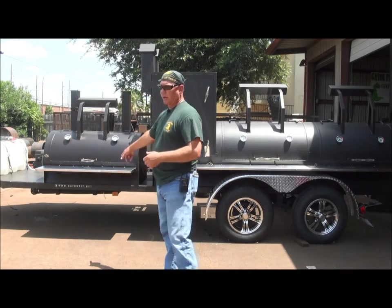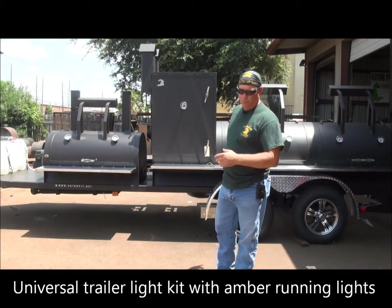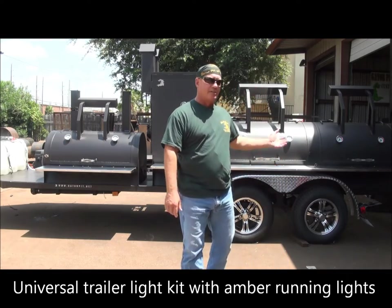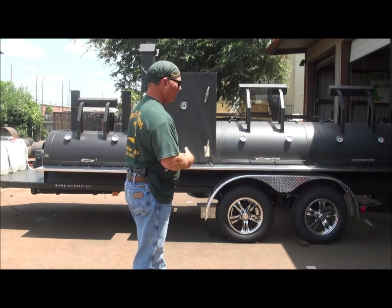We've got running lights on this big trailer. In addition to the rear universal tail lights, you can add LEDs all the way around. There's a whole slew of LED light options we can do on these things.